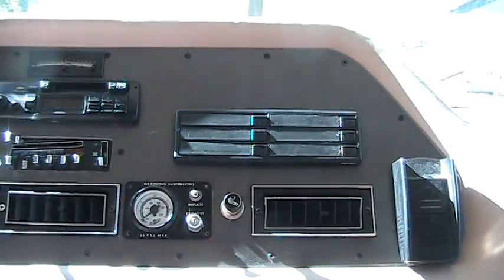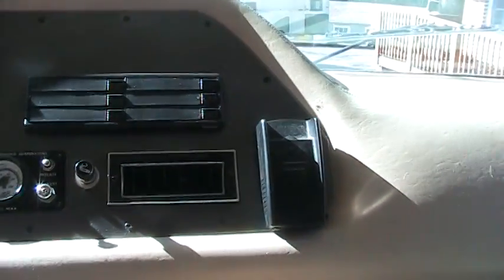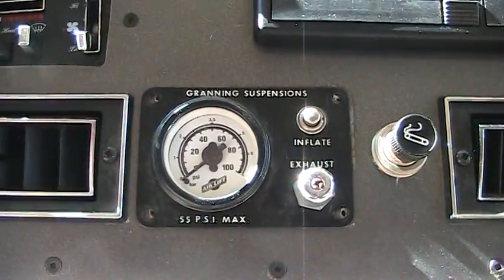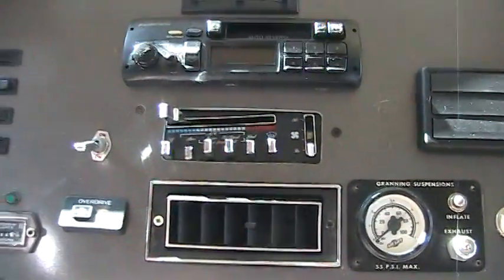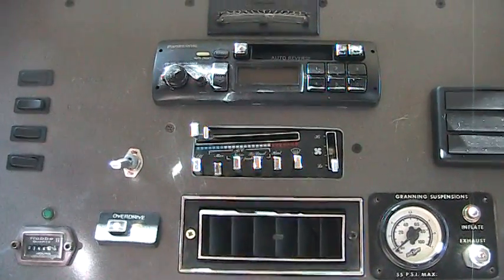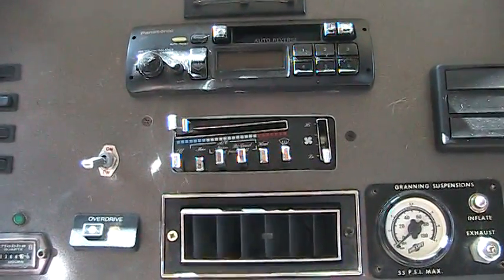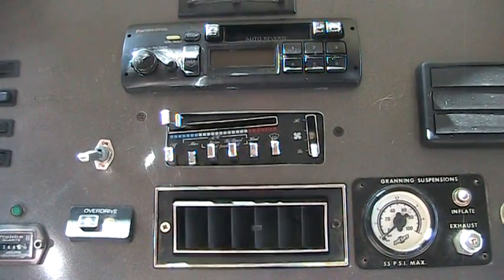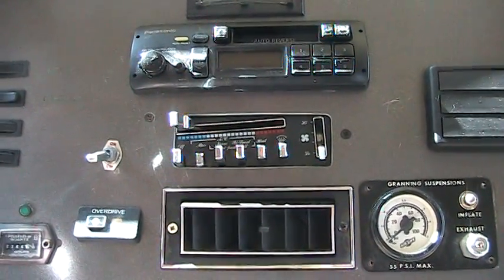There's a place to put cassettes and a place to hang an old cell phone. That's your air gauge — this is an air ride suspension bus. The air conditioner at the dash does not blow cold. I may have a chance to take a look at that, and for the asking price I may have that fixed so we can negotiate.